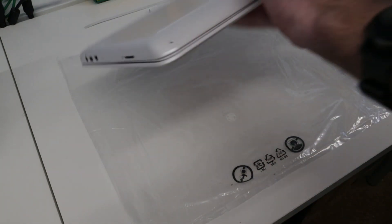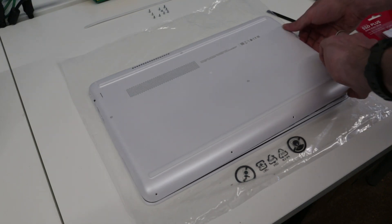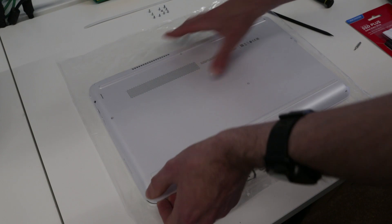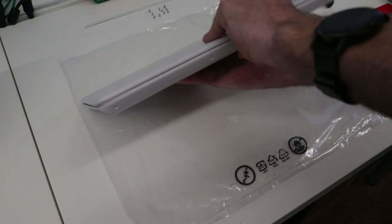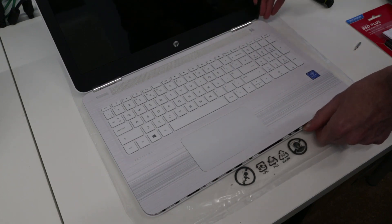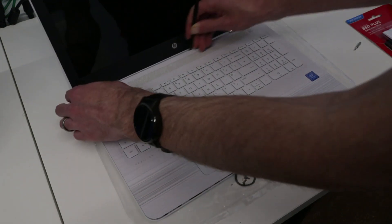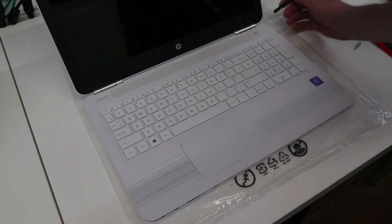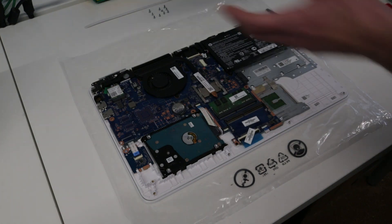Then as we turn back over, we will slot out the optical drive and then from the optical drive end lift back, holding down the base. It looks like we just need to flip back over and go along the back edge as well, and having done that, that will release the base panel.